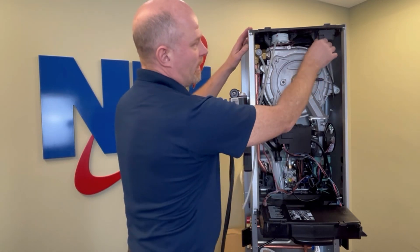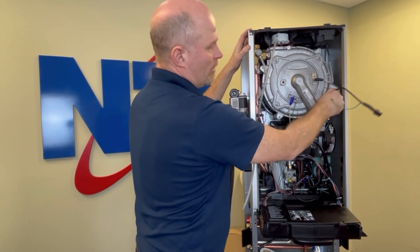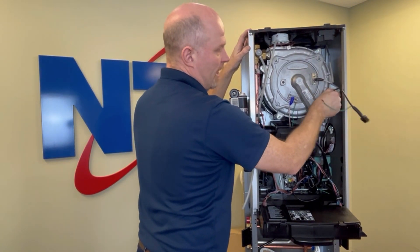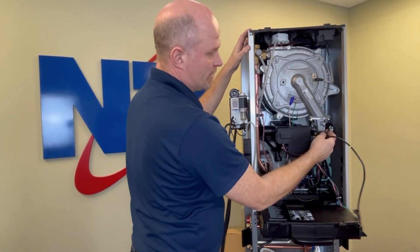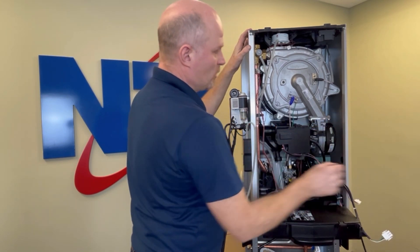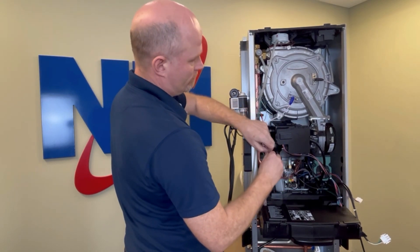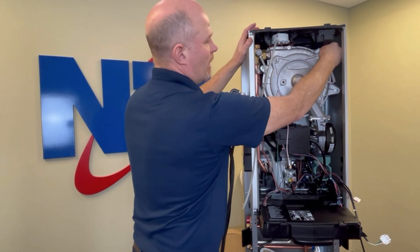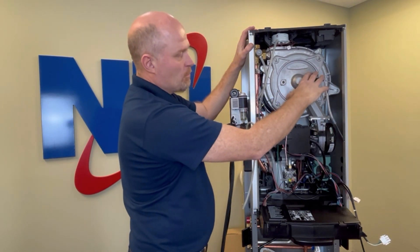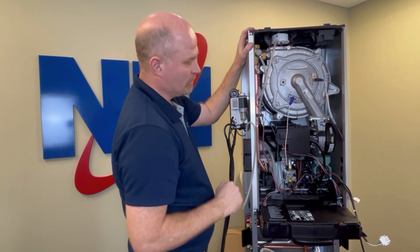With your TRX product, I like to disconnect the spark transformer and pull this wire harness down and out of the way so it's not interfering when I'm working — it gives me more room to do my job. We're going to disconnect the flame rod, unplug the igniter, and usually I would remove both the flame rod and igniter with the burner door as I disassemble it.